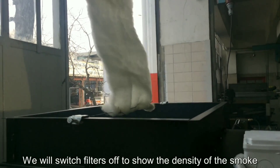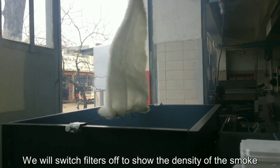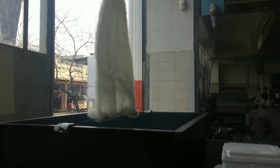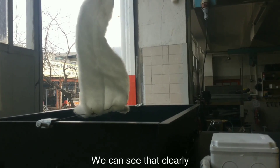Now we will switch the filters off to show the density of the smoke. Now we can see that it is coming out from the chimney. We are switching filters on right now. We can see that — it is clearly clean.